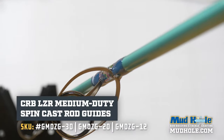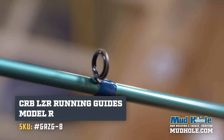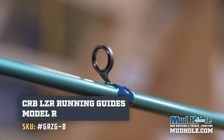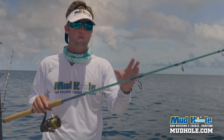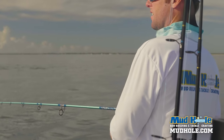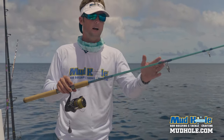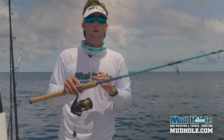When we move out to the guides, I've got the MD series — medium duty LZRs. I double foot the first three strippers and then run out in single foots. These are the Gunsmoke from LZR — that's the frame color — and then of course the LZR ring.